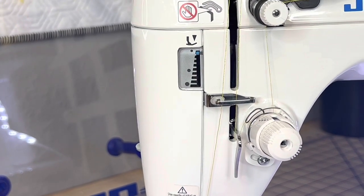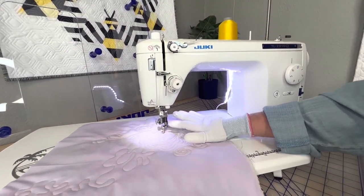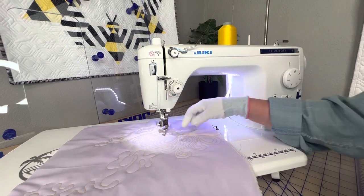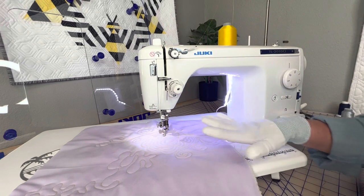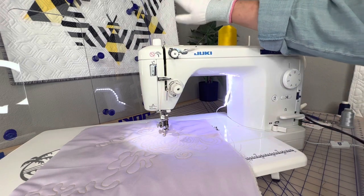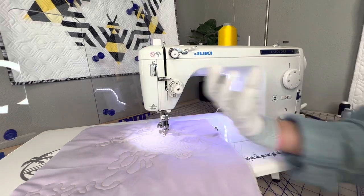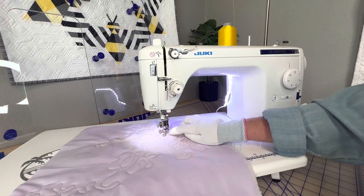You want to make sure that you have your preferred foot. I tend to like my open toe foot — this is the side open toe — but what foot you use depends on what you're doing. You can have a closed toe one; I like open because I'm very visual. Also, if you are using our free motion quilting table, you definitely want a side open toe because the machine is going to be facing directly toward you, with the head coming toward your tummy.